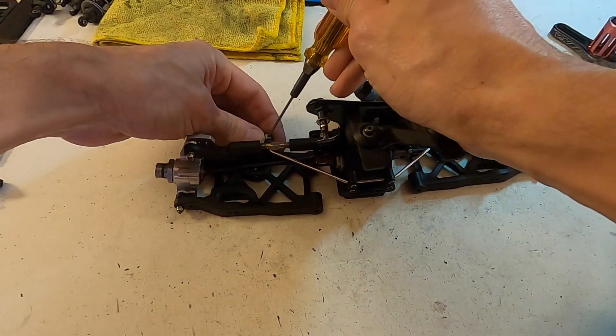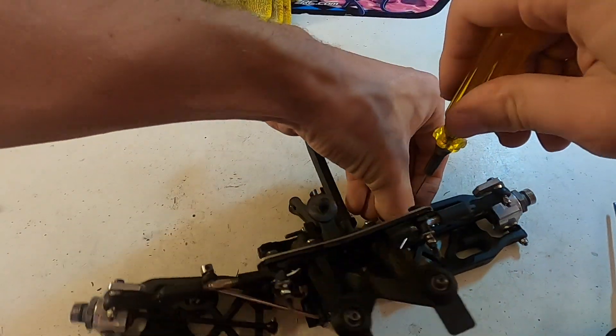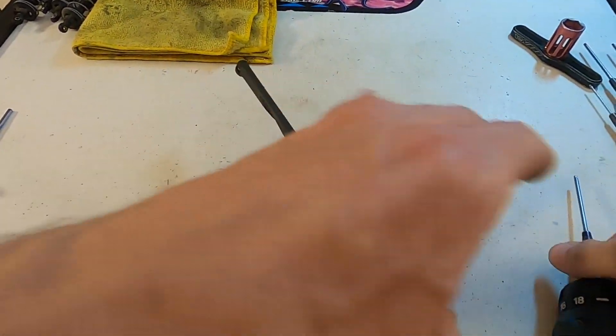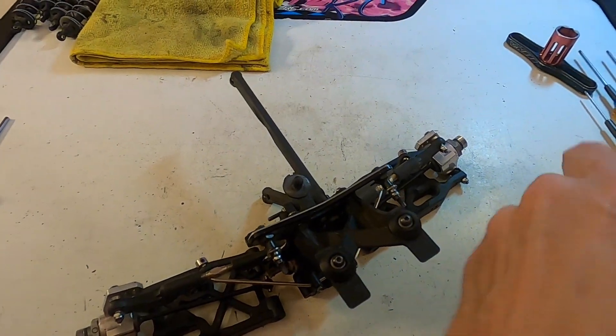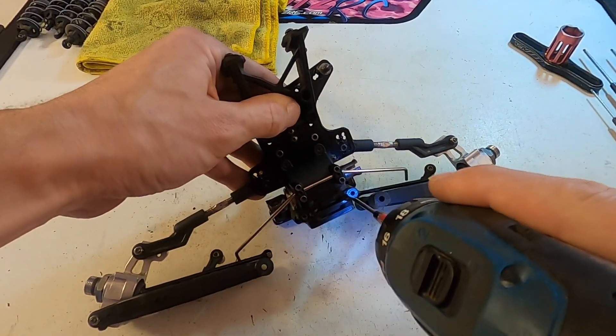Next I want to get into that diff area, so I'm going to undo the sway bar links up here, switch to my 2.0, and pull off the four screws for the back of the diff case.